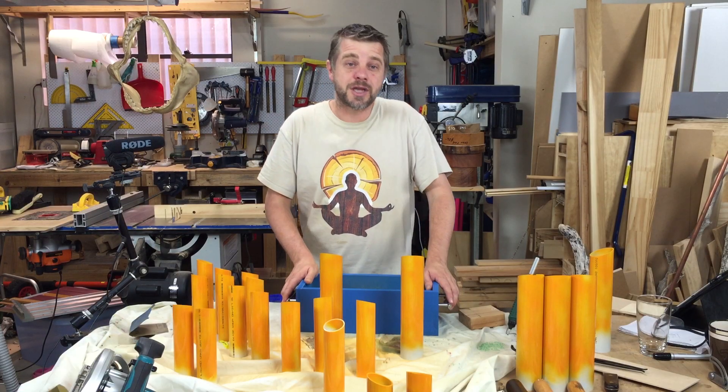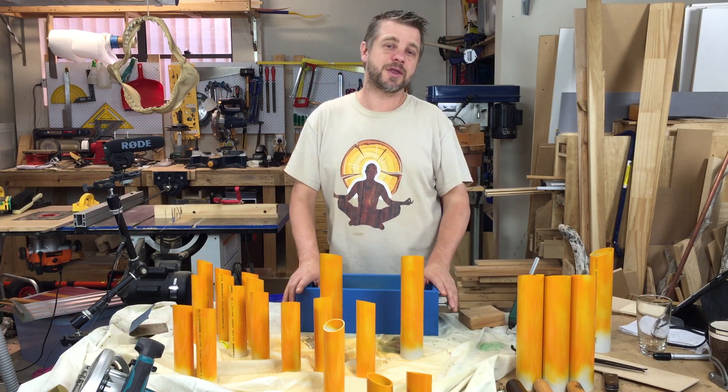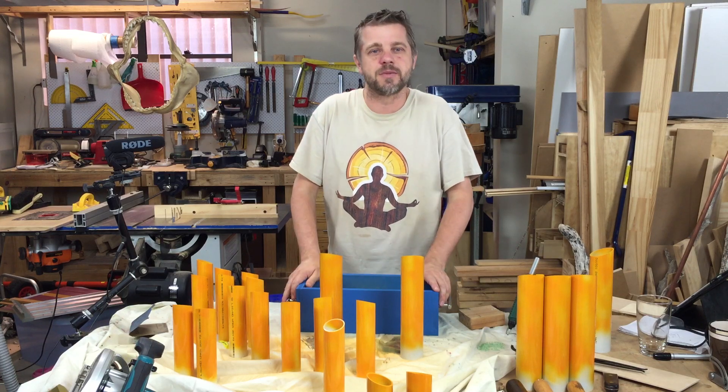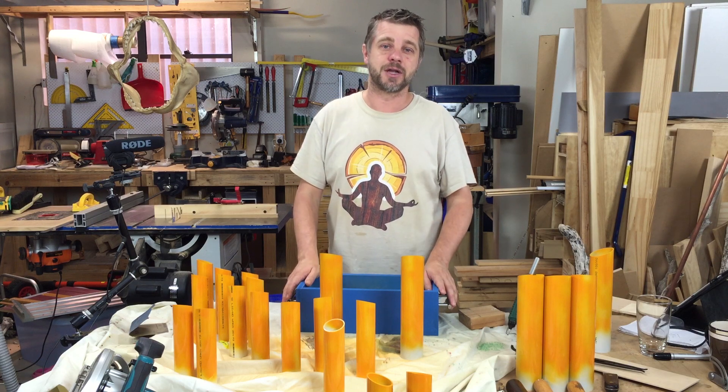Hey, did you see that I reached 10,000 subscribers last week? I'm super happy about reaching that milestone, so a big thank you to everyone who subscribes, comments, and participates on our Facebook, Google Plus page, Twitter — everything. I really do appreciate that, thank you very much.